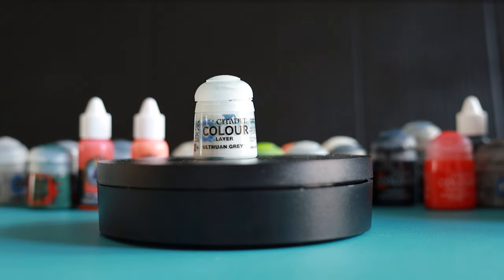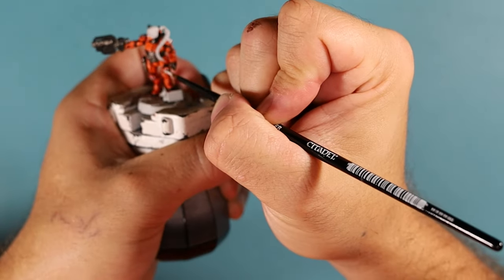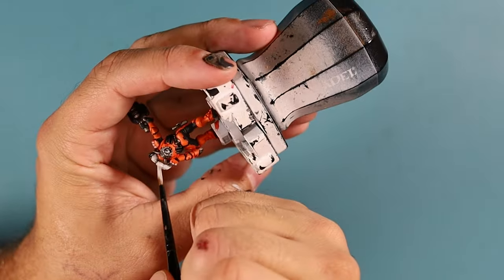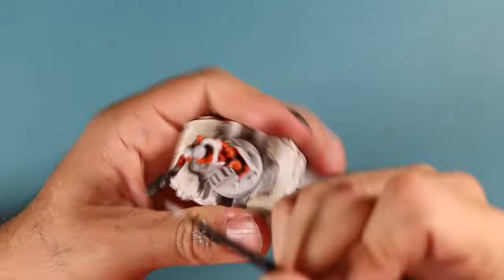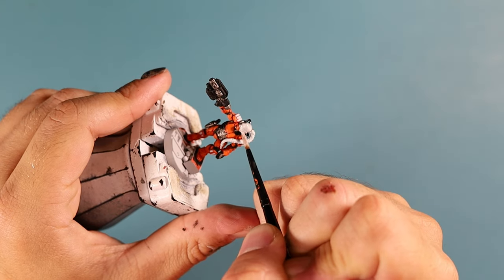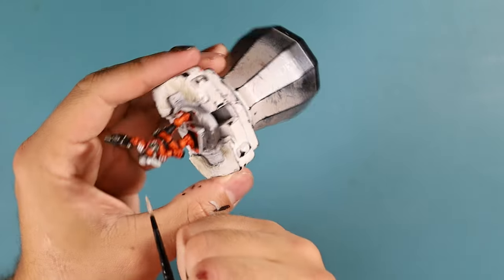Whilst the black wash is drying, we're going to get the Orphan Grey out and just apply it to his shoulder pads, his knee pads, and that braid of hair he's got. I'm just going to apply it to all the shoulder and knee pad stripes that we painted earlier. Then, whilst that grey is drying, we're going to apply a layer of Pallid Witch Flesh to his face — just his head and all of his skin area. We may need to apply one or two thin coats as it's a very thin paint, just to get it nice and smooth.